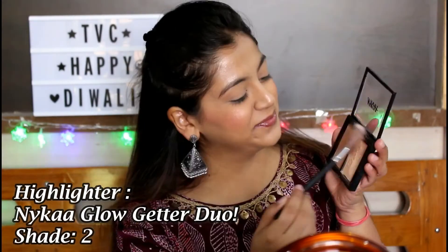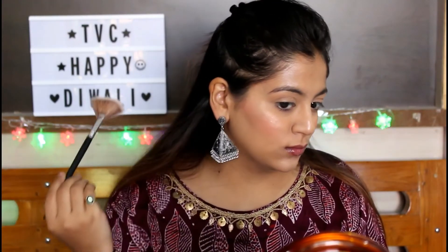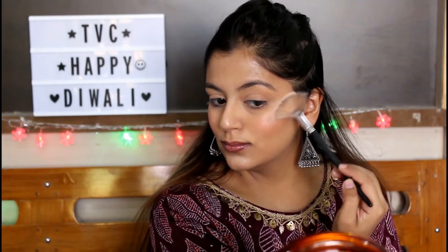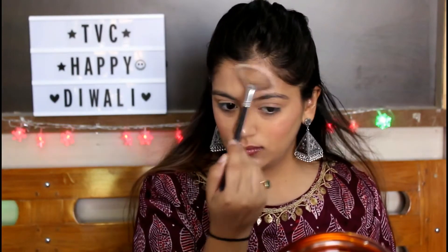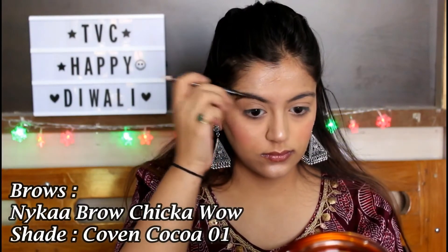For my highlighter, I'm using the Nikka Glow Getter Highlighter Duo Palette in the shade 24K Glam 01 — it's a beautiful rose gold color and I really like it. It's also a very budget-friendly highlighter. Now coming on to the brows.